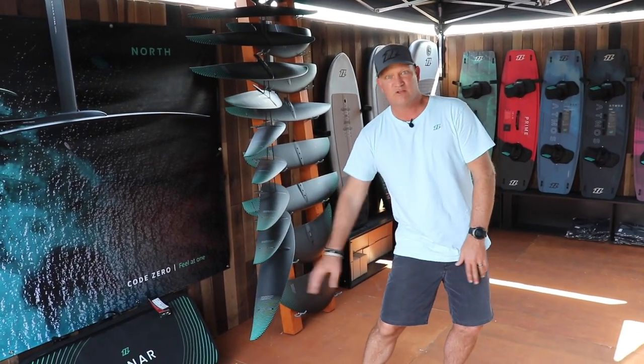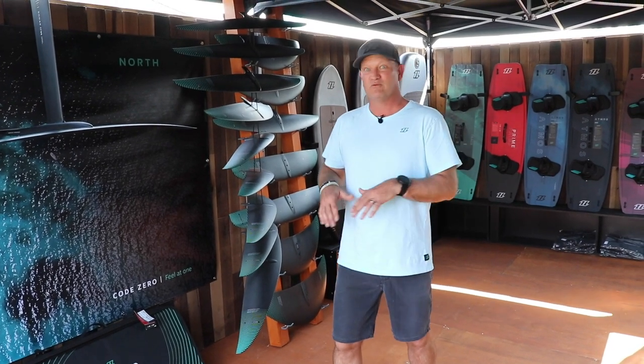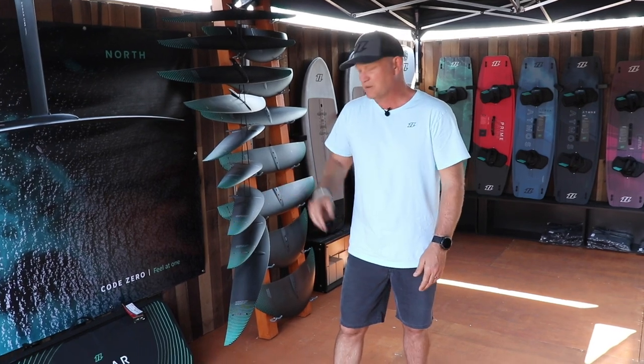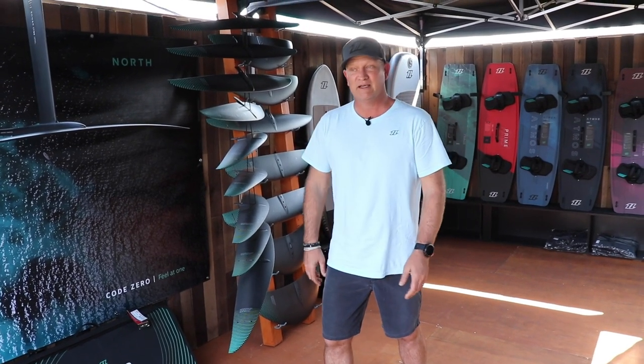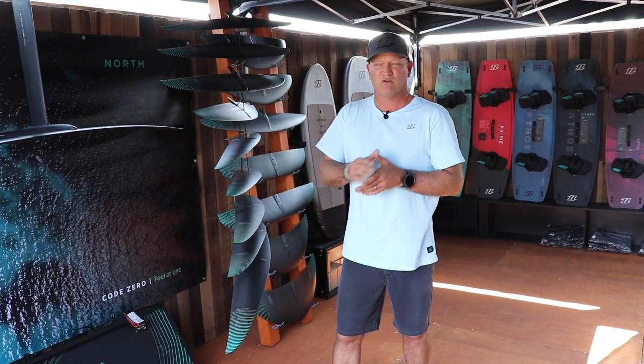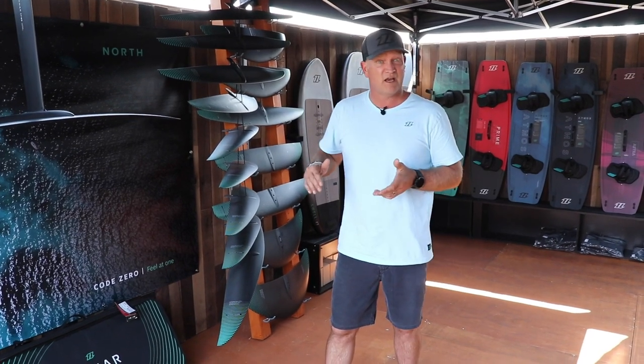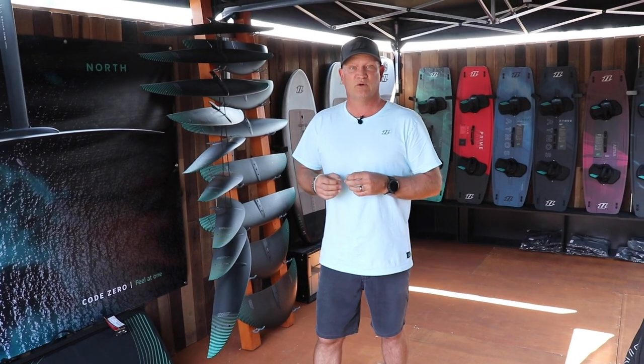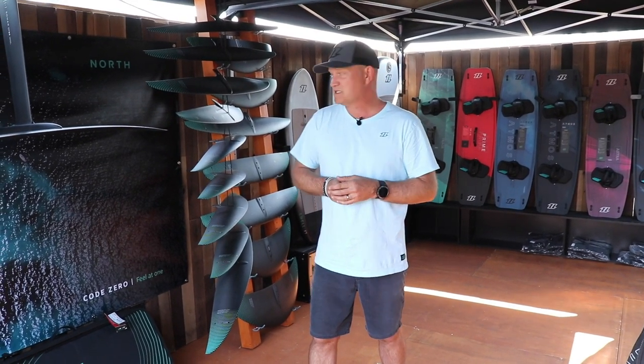And then obviously a 1450 — those monster, really fast downwinding, pumping, gliding wings. The 1450, 1250, and the 1150 depending on your body weight. These HA wings have a huge range. We've put in a lot of sizes because we really want to help cater to every single sport, every single rider weight, and discipline.